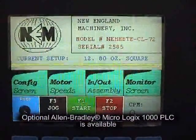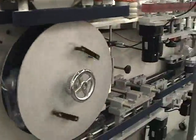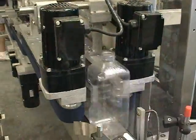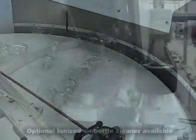Changeover on the NEHH-BTE can be accomplished easily in 20 minutes or less. This time can be reduced with the addition of our optional motorized adjustment package. The optional Allen-Bradley PanelView 600 allows ease of setting changes.